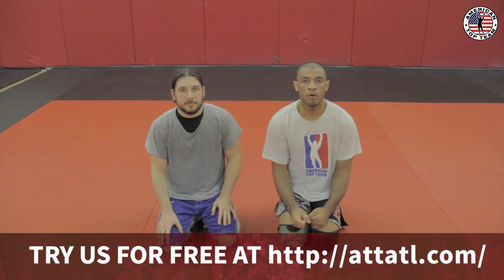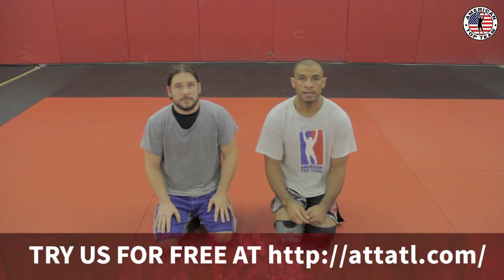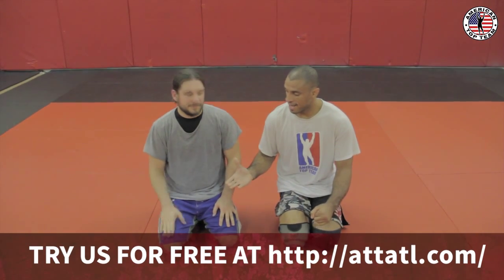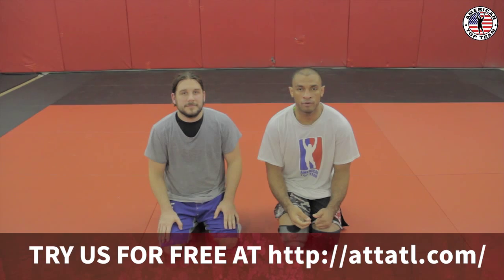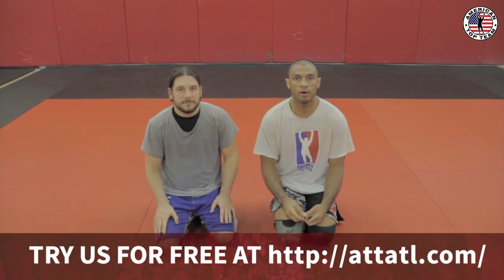My name is Juan Diocão Carneiro. We are here in American Top Team Atlanta. I'm here with my buddy Jake Joe, and today I want to show you guys one Kimura from the top when the guy pulls and starts to work his butterfly guard.